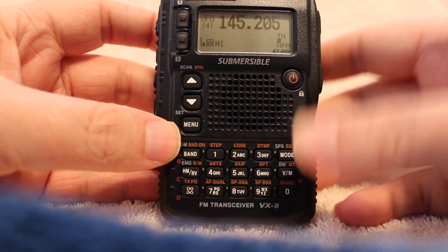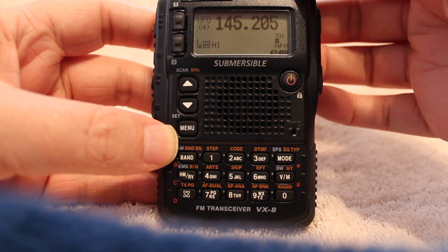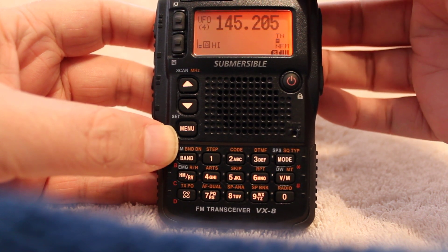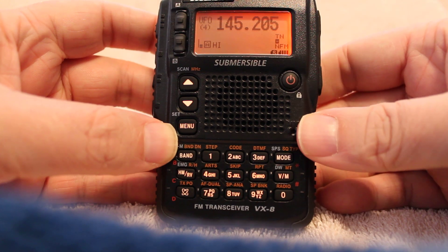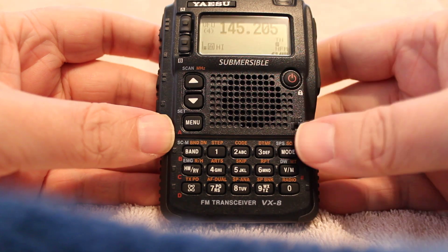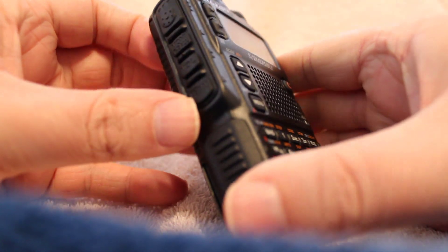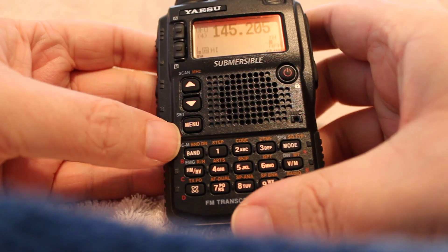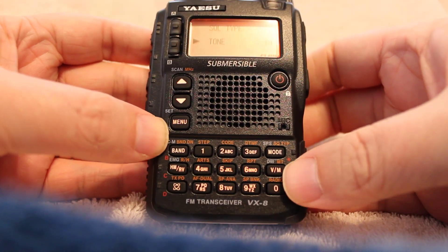The first thing you want to do is navigate to the frequency that your repeater is located on. I'm just choosing an example frequency because I'm not going to be actually transmitting. Once you get to that frequency, you'll press the FW key on the side and you'll see it light up in the corner, and then you're going to choose squelch type.